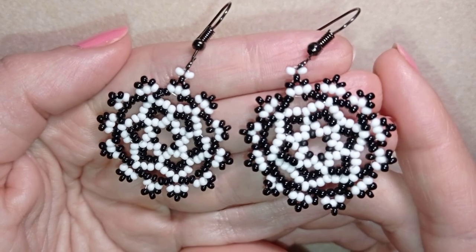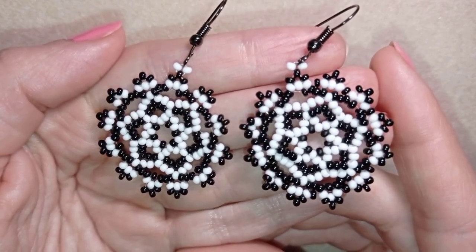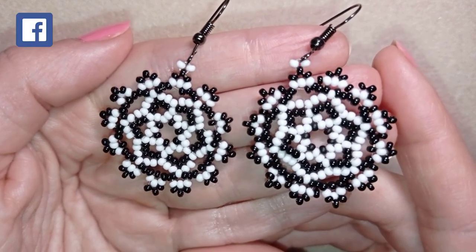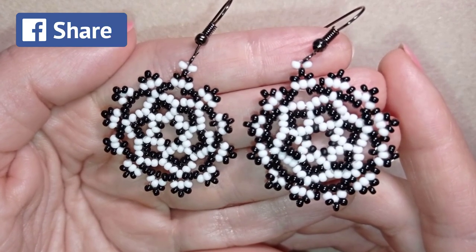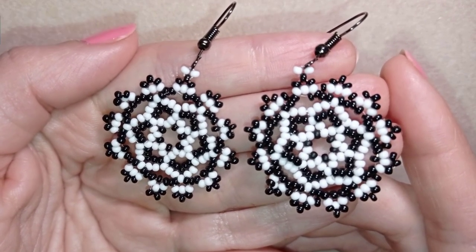Down there in the description you will find a full list of materials, a link to my store, a link for PayPal donations to develop this channel, and links to all my social networks where you could share your beautiful works. You could also check my second channel Bijuteo Fast Clips to save time and enjoy the process of creation — link in description.